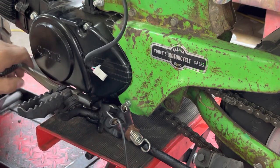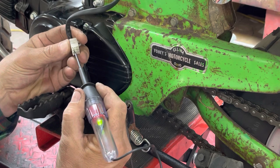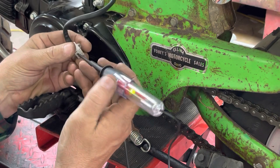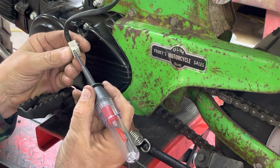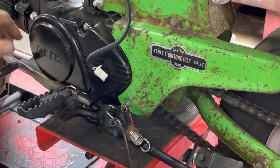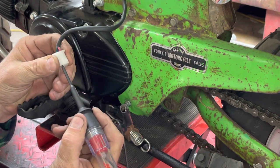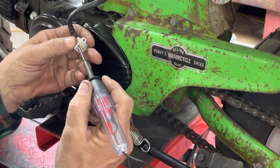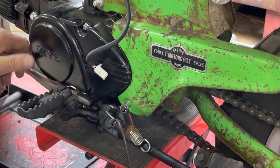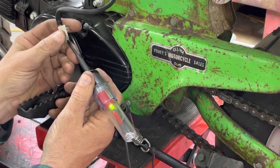We lost the neutral connection — you can see it moved away from that little brass connection. Let's see if it goes in order — it does. A blue with a pink stripe is second gear; we no longer have the first gear wire or the neutral wire lit. Moving on, a green with a black stripe is third gear. And the last pin over there should be fourth gear — and it is.